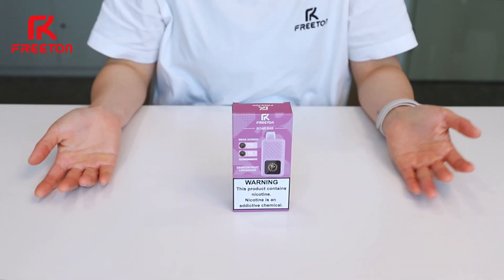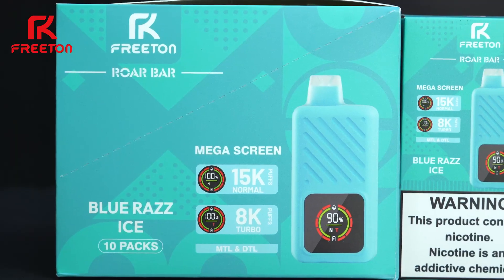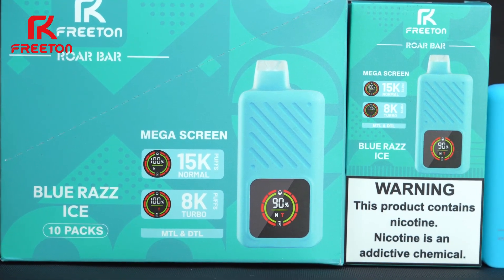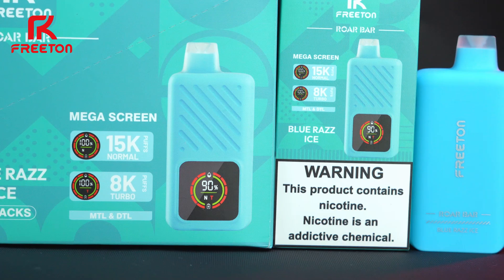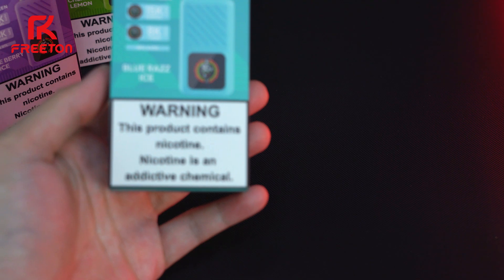What's up, fellow vapers? Welcome to Free Time Vaping World. Today, we have Roll Bar. The name has already caught your attention, right? But trust me, you're going to be even more surprised by what I'm about to unveil next. I know you can't wait.